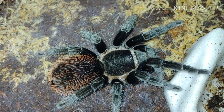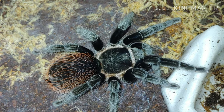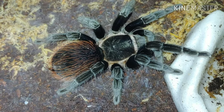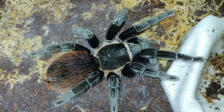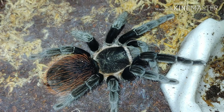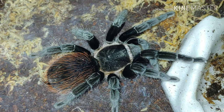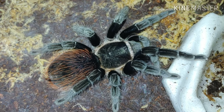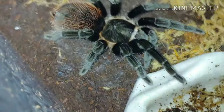Sticking with the Brachypelmas, we have the Brachypelma vagans here — the Mexican red rump. Another beautiful species native to Mexico. You can see she's got a big red booty, that's why they call them the Mexican red rump, of course. This girl I've had for about three and a half years now. I got her as a sexed female about three and a half years ago.